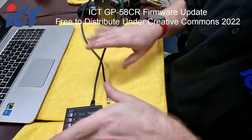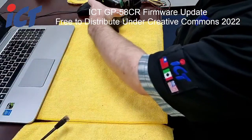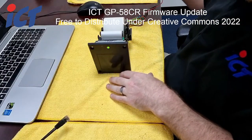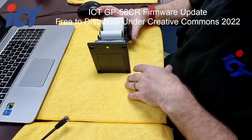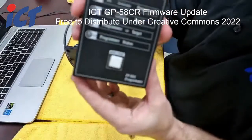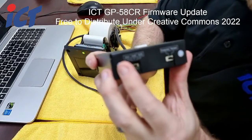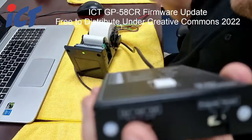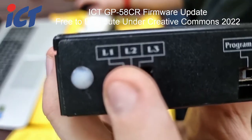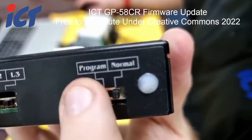We will start first with the FP001. You will need to have your printer already powered — either from 12 volt or your game cabinet — as long as it has normal 12 volt power. On your FP001 programmer, there will be switches at the front. You want that to be set all the way to L3 and to normal mode.